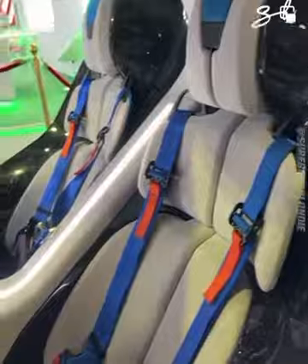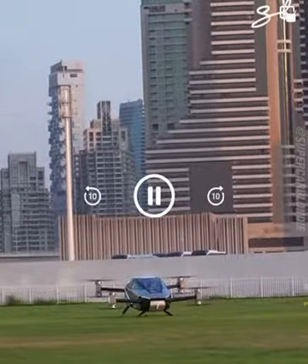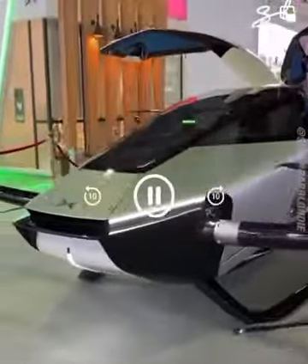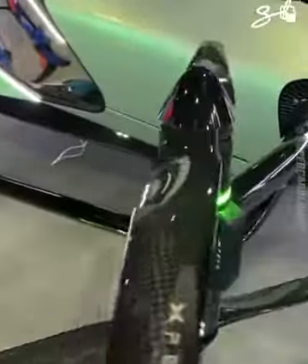All right, inside you've got this premium carbon fiber — glossy, looks cool — there's a camera. Up front, the propellers are all carbon fiber.